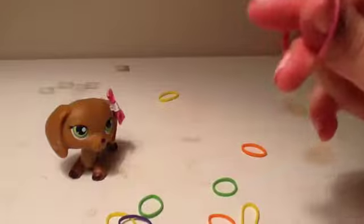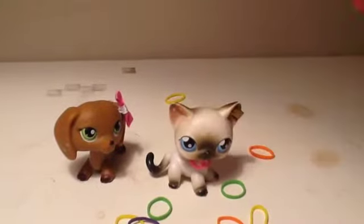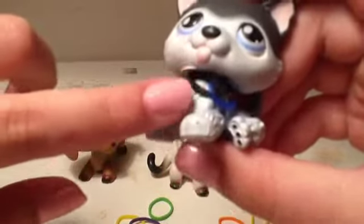But when you put it around your LPS, you have a nice little collar. As you can see, I also use it on this husky with the blue and black.